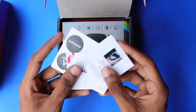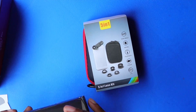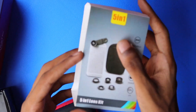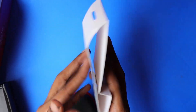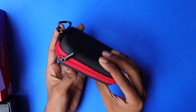Now let's quickly unbox the lens. The box contains some brand stickers, discount cards, and here comes our lens kit. The case looks really premium. They provide this case for all their lenses at whatever price range it may be — it is a really appreciable thing. They have provided a hard case which gives very good protection to the lens, so it is easy to carry.